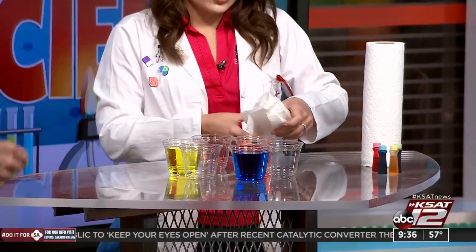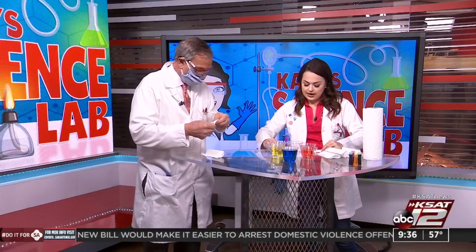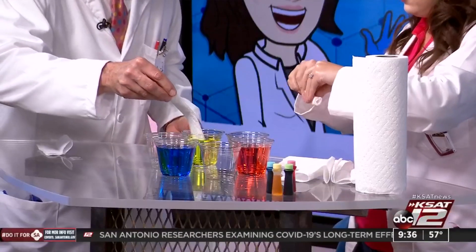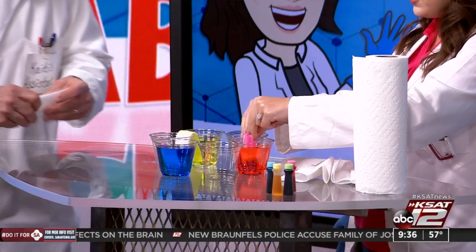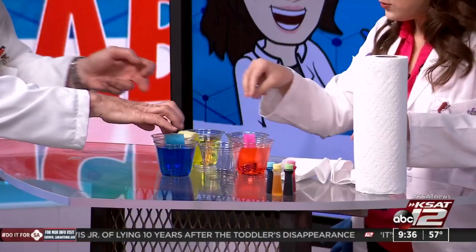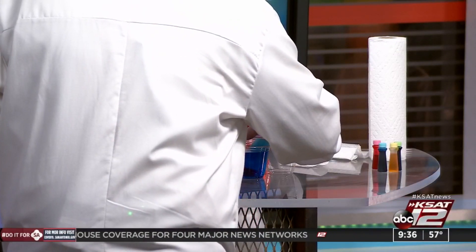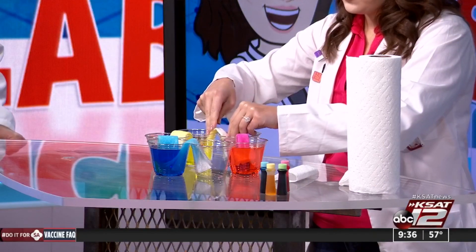Now we're going to take paper towels. I took one piece and folded it in half, then in half again, and tore that in half so we can make pieces that are kind of the right size to set in the water like this. You may have to position them, but you'll see right away — the water starts to walk or move up the paper towel and into the other cup. We're going to need six pieces of paper towel, putting one from each cup to the other. Filling the cups all the way up helps because you'll start to see the movement right away, and that's cool.